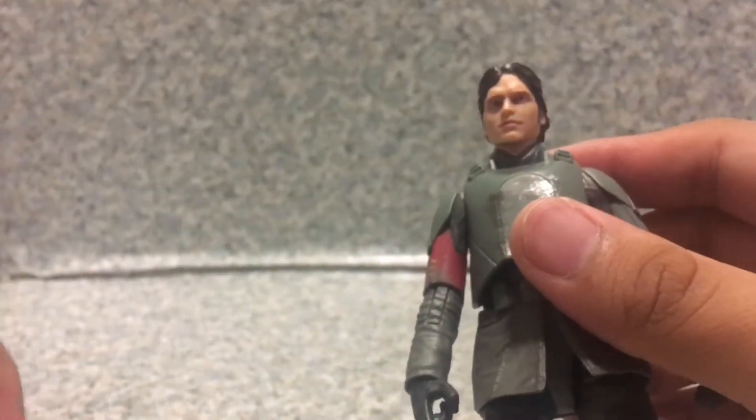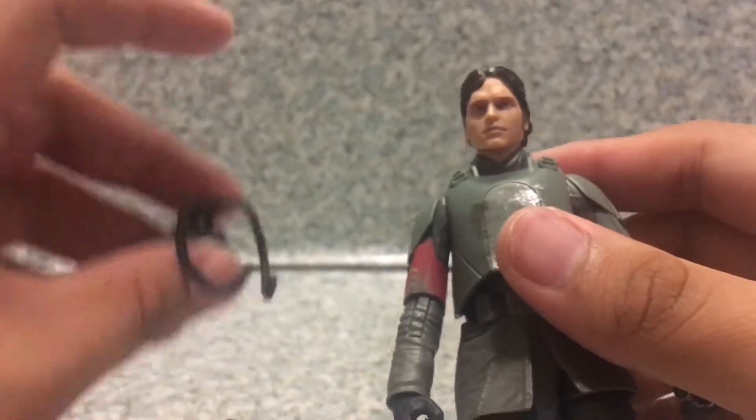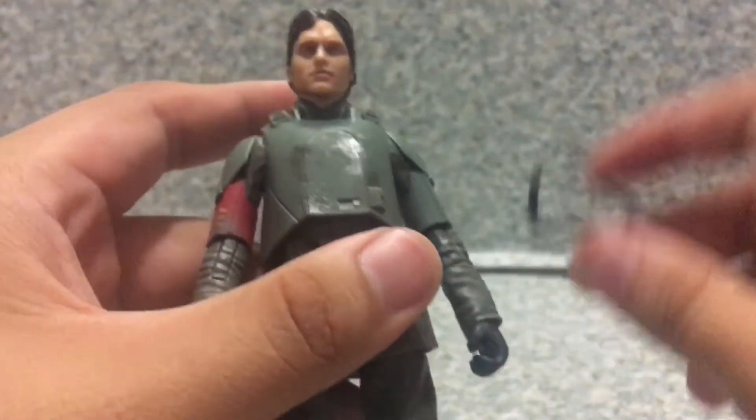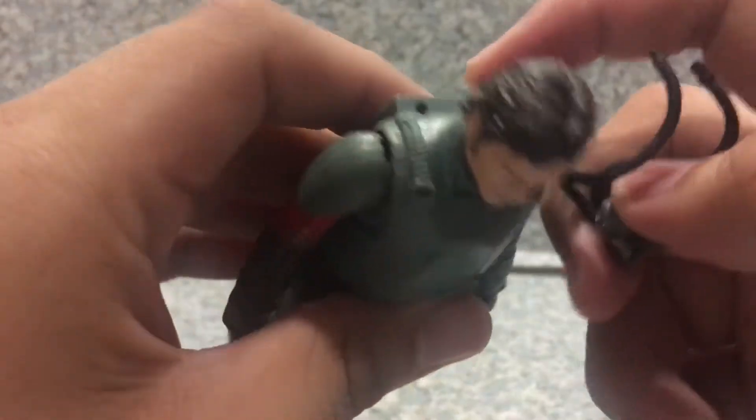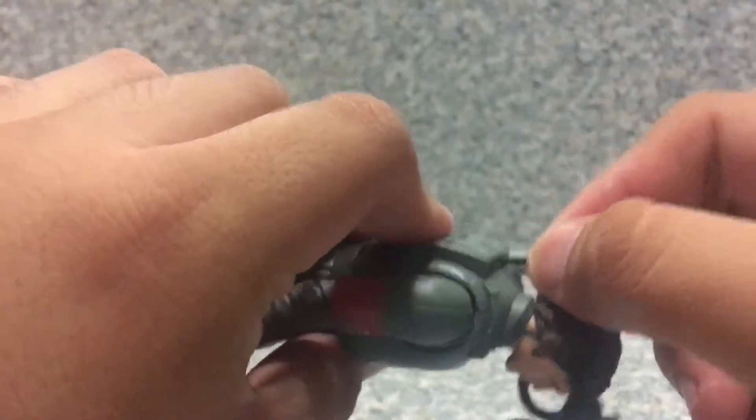For accessories, he comes with his mouth mask. It has two peg holes — all you have to do is put it on.